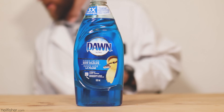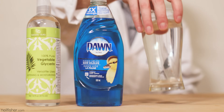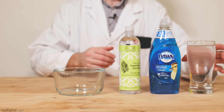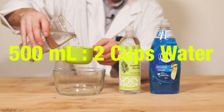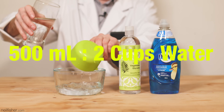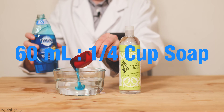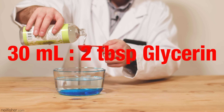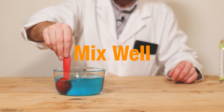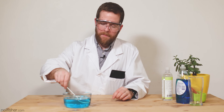It's really quite simple — there are only three things you need. Number one, dish soap, preferably Dawn — it's a bit lighter than the other stuff. Glycerin. And plain old water. The order in which you combine these ingredients makes no difference. I'm starting with 500 milliliters of water, that's two cups; 60 milliliters of dish soap, or one quarter cup; 30 milliliters of glycerin, or two tablespoons. Mix it all together, and there you have it — your homemade bubble solution.